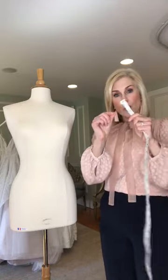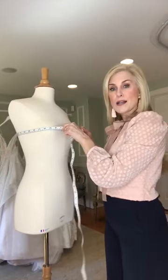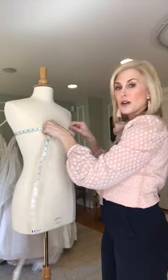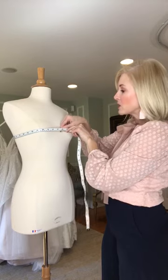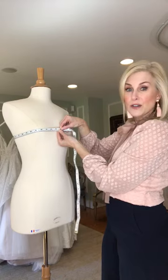First is the bust. You're gonna hold one end of the measuring tape and pull it around the fullest part of the bust. In the back, you want it to lay exactly where your bra strap would lay, and it's gonna come across the fullest part of your cup. You don't want it to be too tight or too loose — just hold it and take that measurement. This mannequin happens to be measuring 35 and a half.